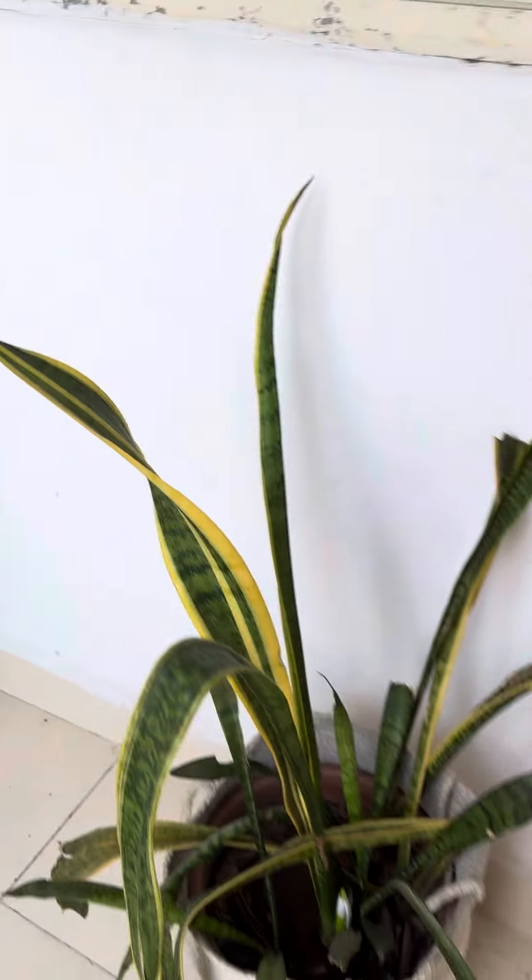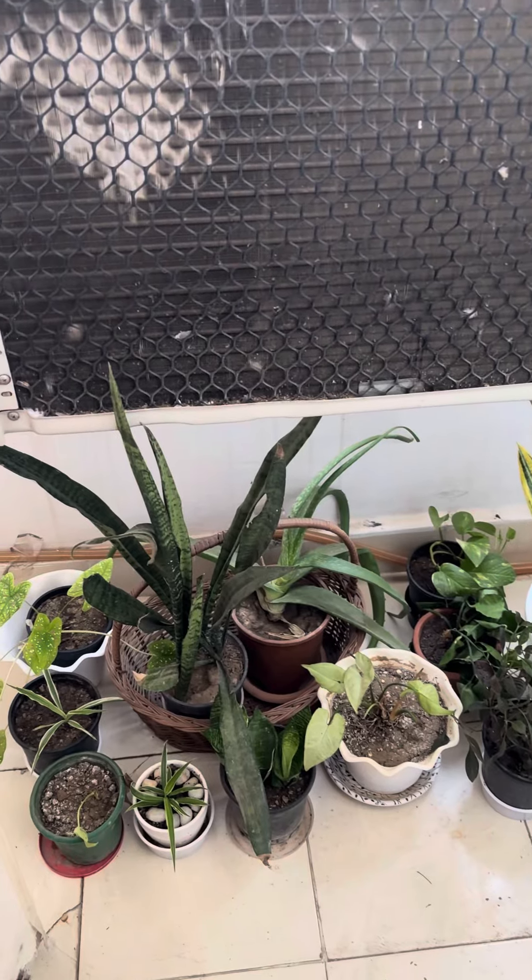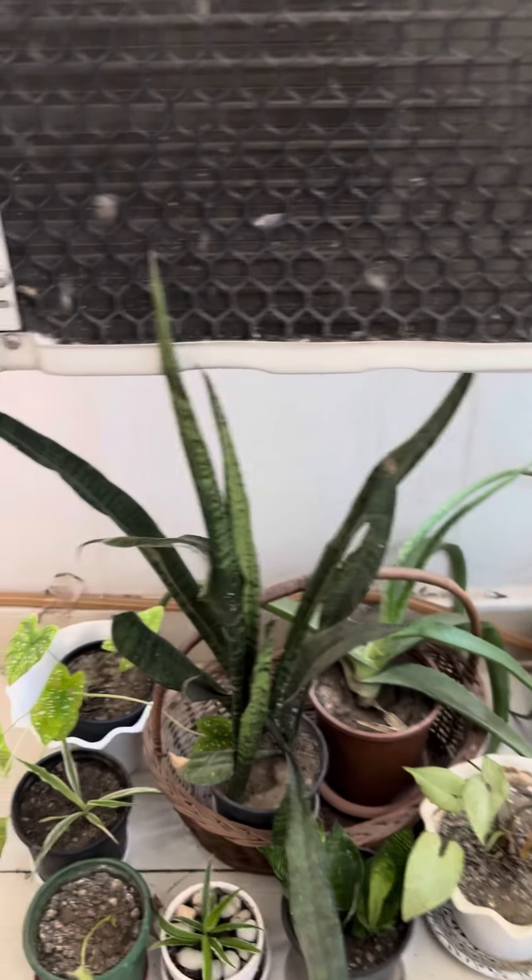This is a snake plant, which is very hardy, so it has no problem. This other plant needs a lot of water, so I have it in the shade.